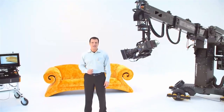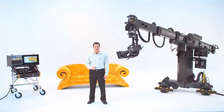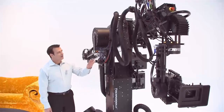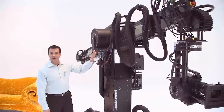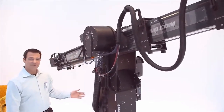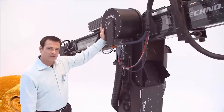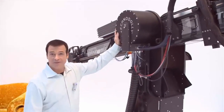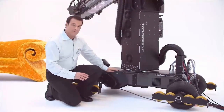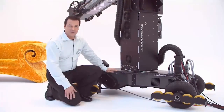This is a quick, about one-and-a-half minute look at the components of the TechnoDolly, the smart TechnoCrane. Here is the telescopic crane arm. In the column, we have the strong motors which are able to move the arm. And here, in the base, we have the motor that moves the TechnoDolly on tracks.